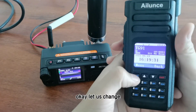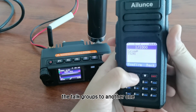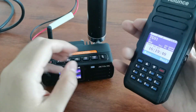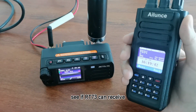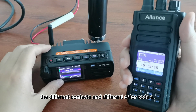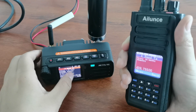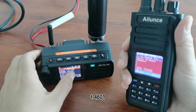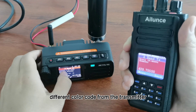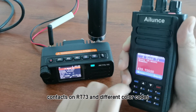TG4601. Let's change the talkgroup to another one. Let's see if Retevis RT73 can receive from different contacts and different color codes. You can see here TG4601, different color code from the transmitter contacts on RT73 and different color code.